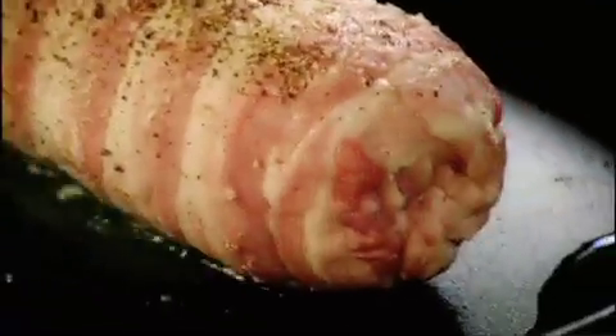Hot pan, olive oil, season. The secret now is to get that bacon really nice and crispy — just roll it round. Leave it to rest for a minute.